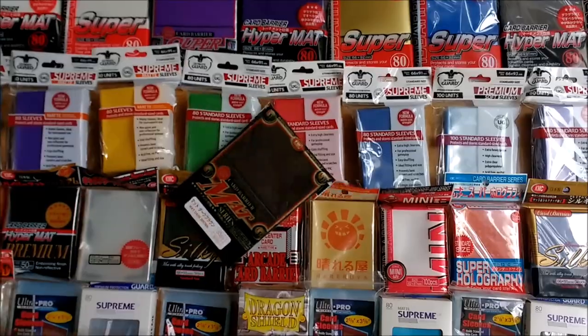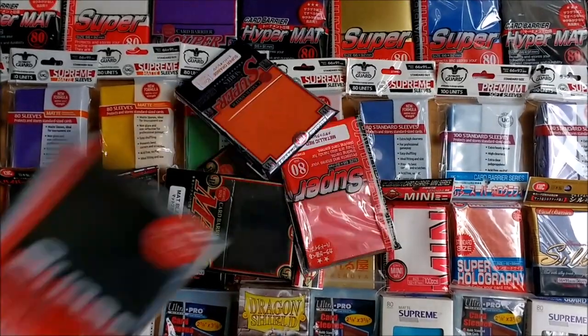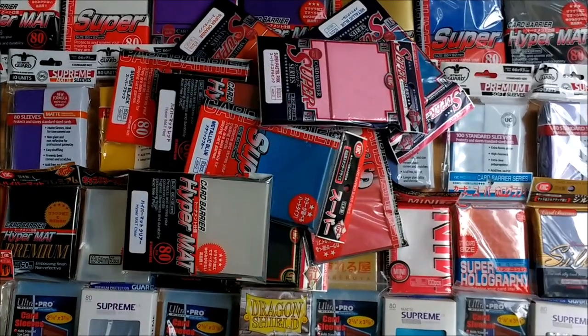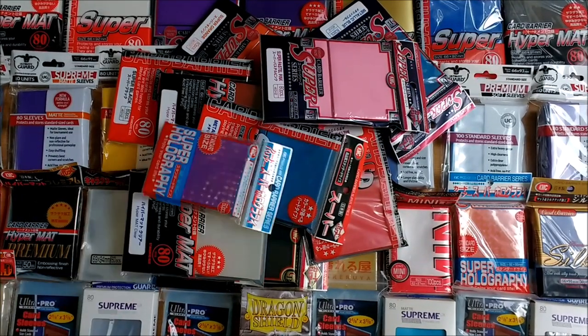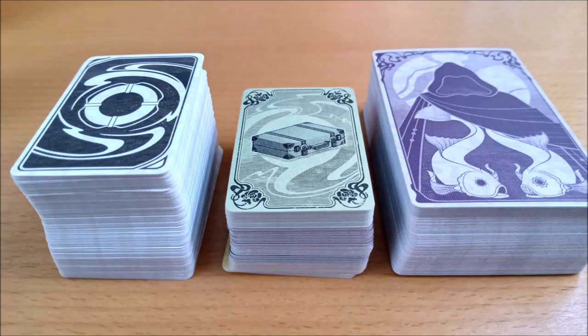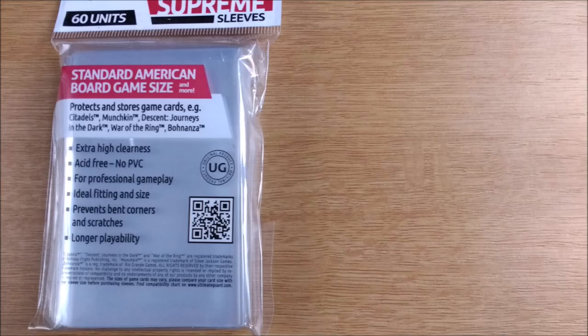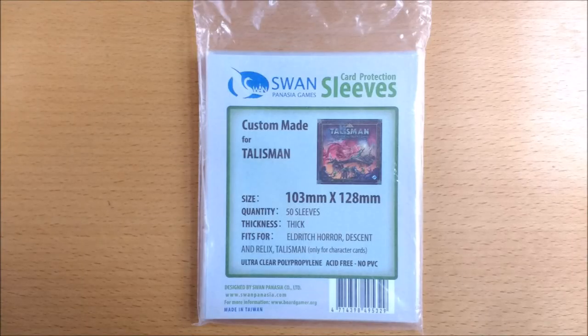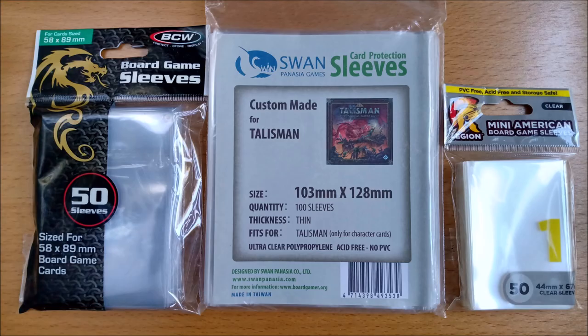Let's have a look at some sleeves. Games use a whole range of different sizes. Unfathomable has some common ones called standard American board game size and mini American board game size, plus a third more obscure size. It is always best to look for these names rather than actual measurements because they can vary.